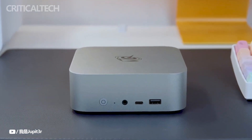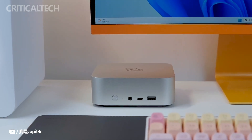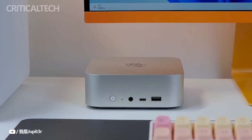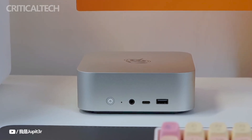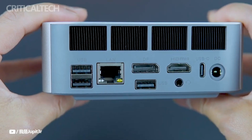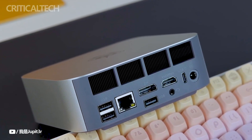One of the standout features of the Beelink SEI 14 is its compatibility with an eGPU, along with a USB 4 port capable of delivering speeds up to 40Gbps. Additionally, it offers a range of other ports for enhanced connectivity and versatility, including 2x USB 3.2 Type-A, 2x USB 2.0, 1x USB Type-C, 1x DisplayPort 1.4, 1x HDMI 2.1, and a 2.5G LAN, allowing for simultaneous handling of three display outputs.